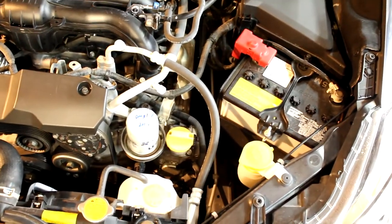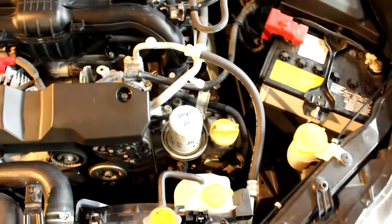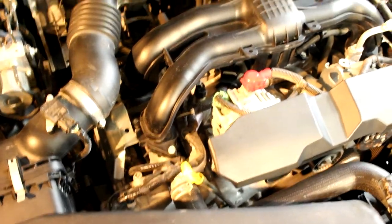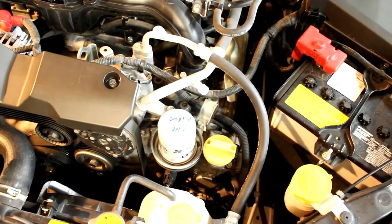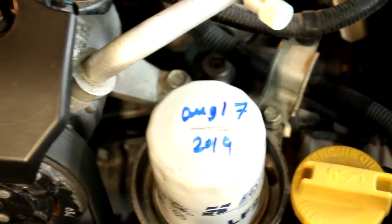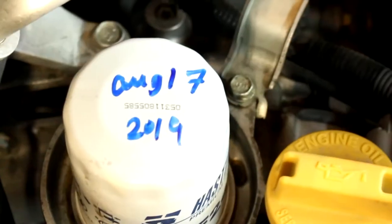Other than the drain plug accessed from beneath the vehicle, everything else is reachable from the engine bay. Your engine fill cap is right here, right next to it is the oil filter, and over here is your dipstick — pretty simple oil change. This is one of the few vehicles that has the oil filter on top of the engine, which is a great benefit. This one was last changed August 17th, 2019; today is February 15th, 2020 — about six months.